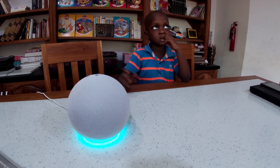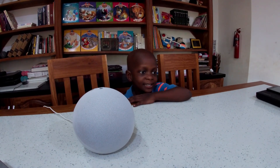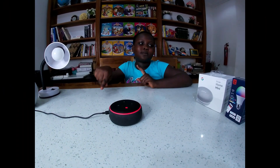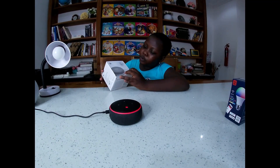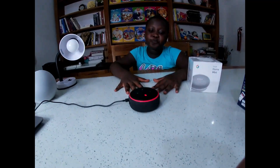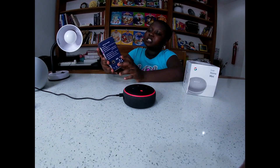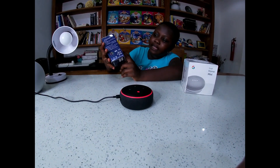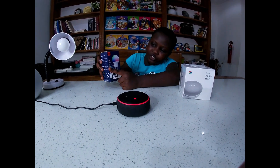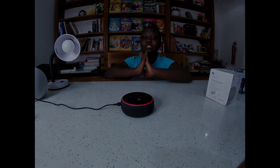Thank you so much for watching my video - please like and subscribe! In the next video, we will try to unbox the Google Home Mini, and we'll also ask Alexa to turn on the lights, turn off the fan, and see if she can change the light color. That's it for today!